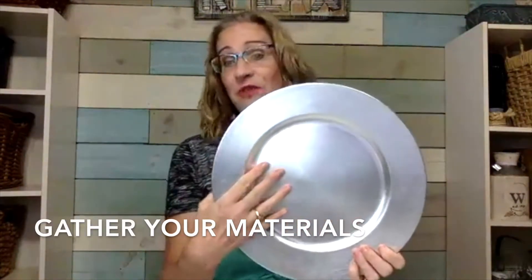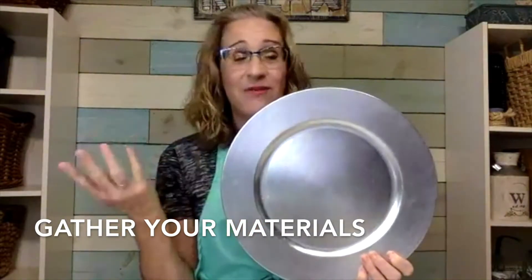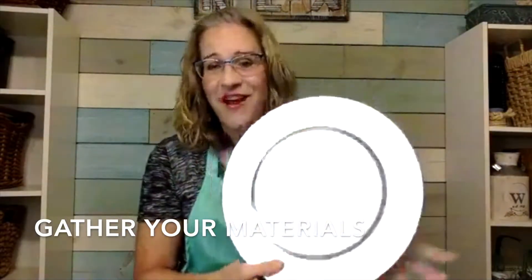You can go to the dollar store or to your craft store or whatever. You're going to need a plastic charger for the base — I got these at a yard sale, probably eight for a dollar. Then I've got some burlap, I just used what I have on hand. And this year I have been adding the buffalo check to my decor.